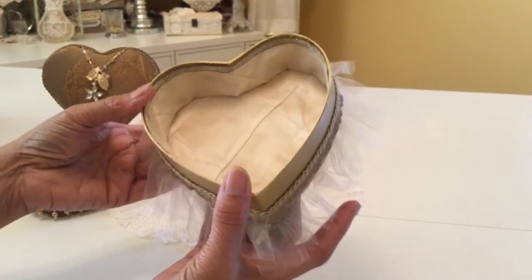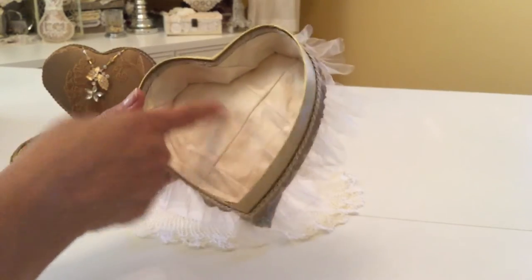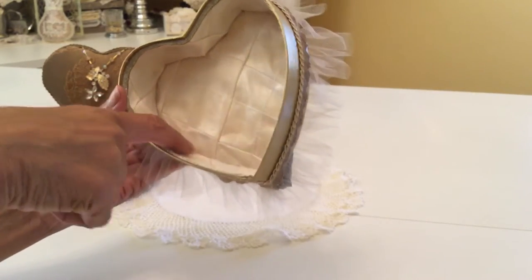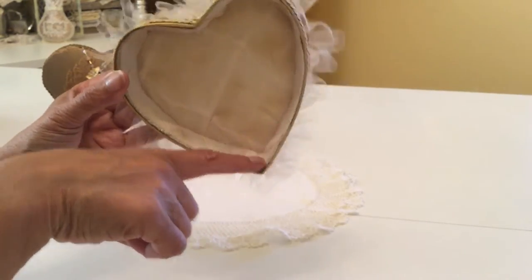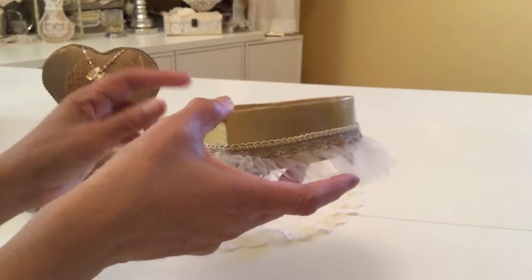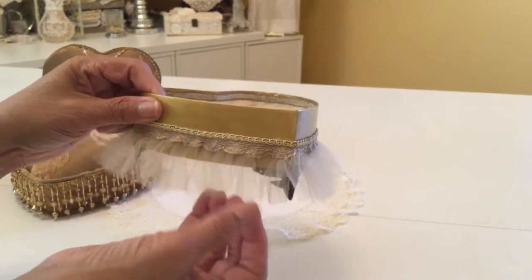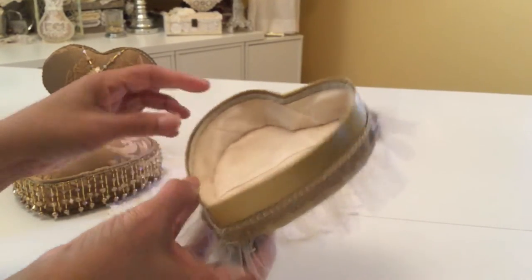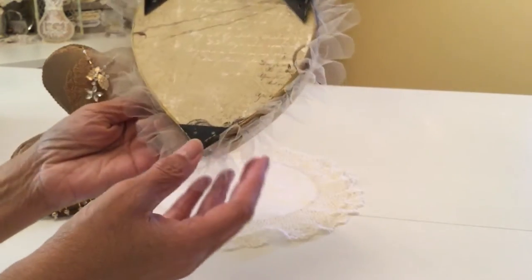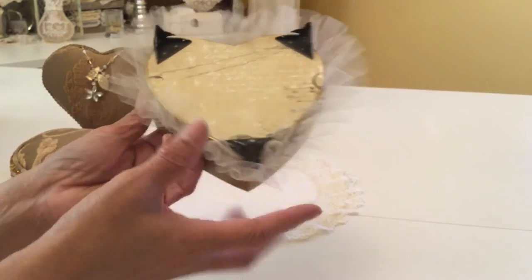I tea-dyed some fabric, and that's what I've put on the inside here, on the bottom, and on the sides. I just trimmed it out with a little bit of trim right there. On the outside, I used two different trims, and then I added a little tulle skirt to it. On the bottom of the box, I finished it off with some paper and also with some feet.